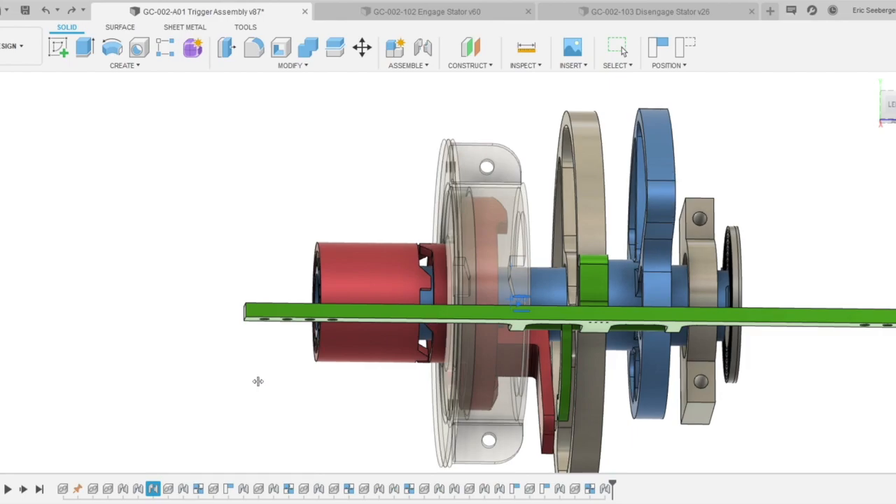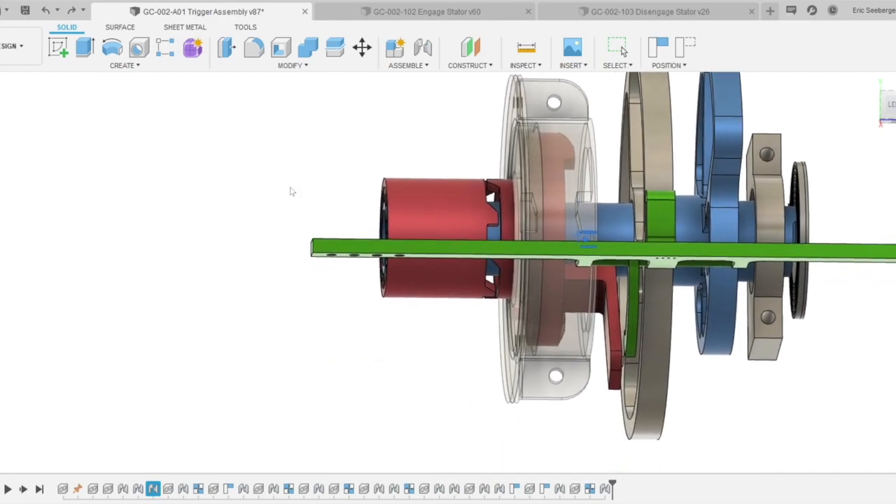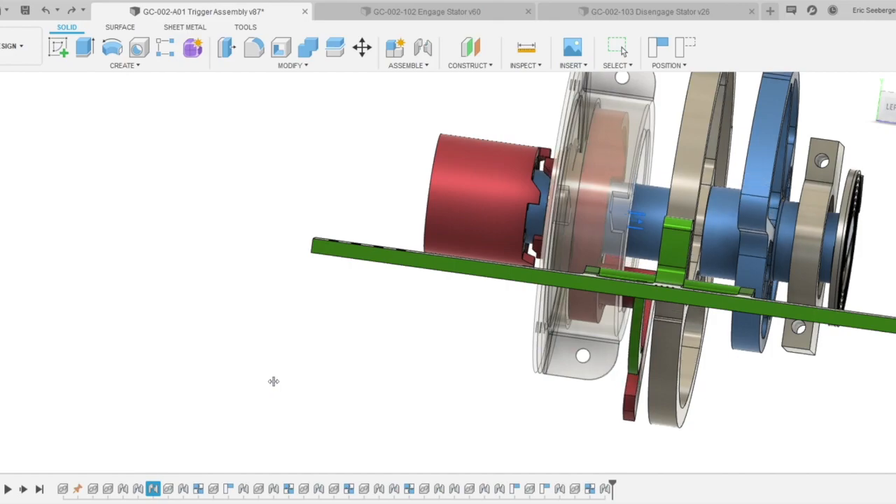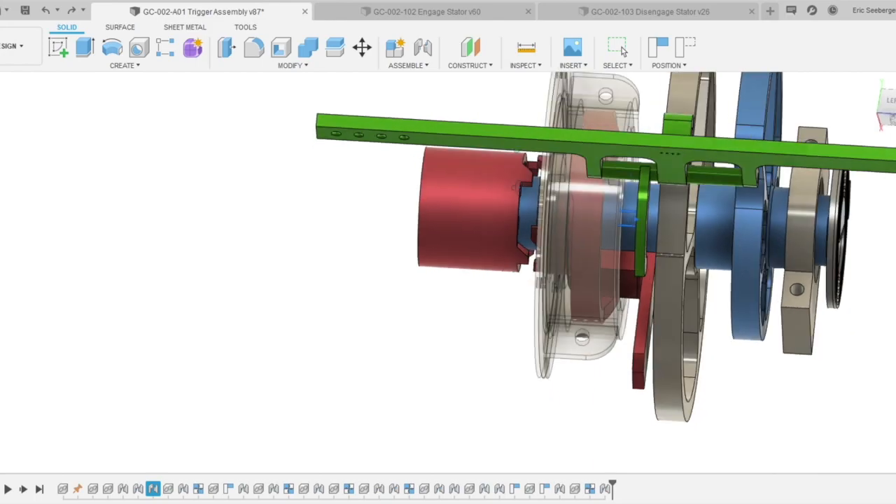As it gets to 20 degrees past the initial position, step four is the disengage step — the opposite of the engage step. The lobes on the engaging ring push against the disengaging stator, the teeth stop meshing with the input shaft, and now the trigger reset is in line with the trigger.